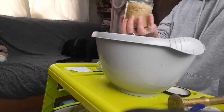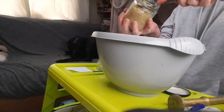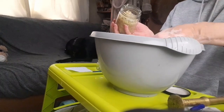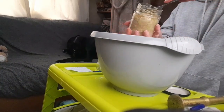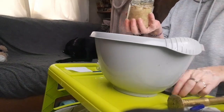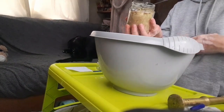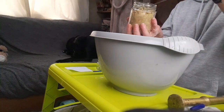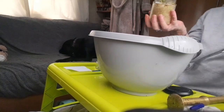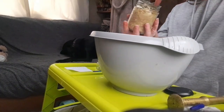You're going to have to check this on a daily basis because if it's bubbling too much you're going to have to release some gas out of it. You should do that just by unscrewing the lid — basically don't take it off, just unscrew it, let some air out, and then fasten it back up.